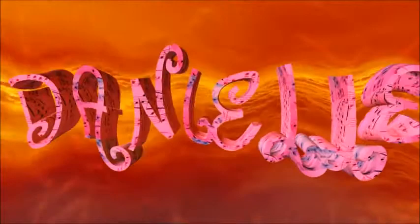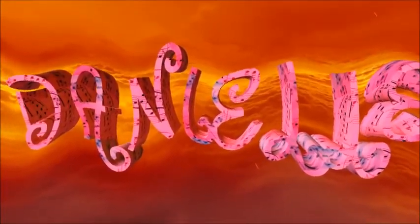Hello everyone! Today we will be attempting to make one of the most looked-up things on Google and YouTube: slime.